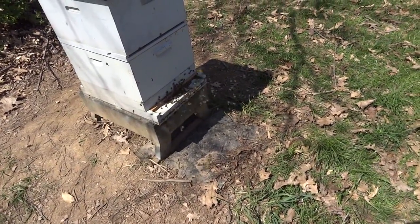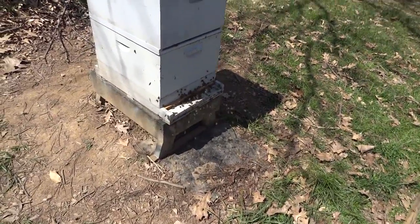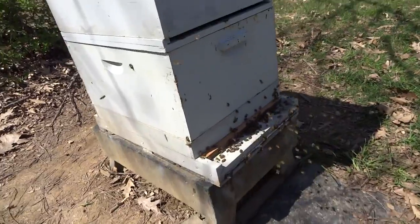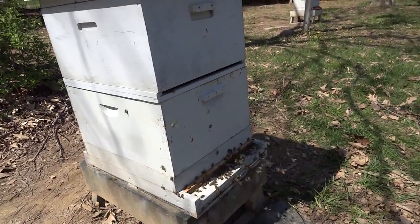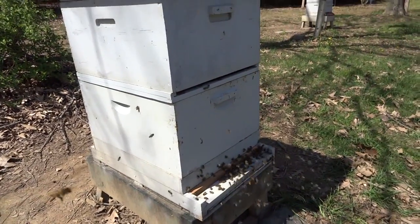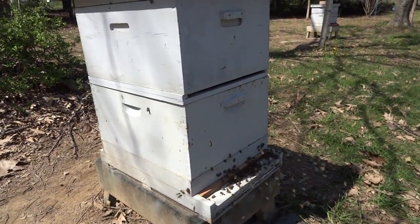It's April 14th, 2016, and we are setting up the cloakboard hive to rear some queens. It's been an up and down spring here, which is usually the case in Maryland.